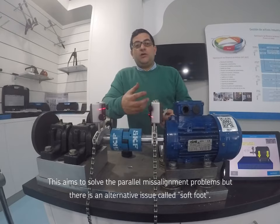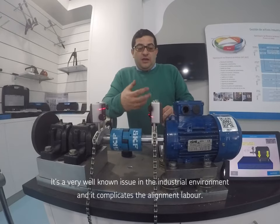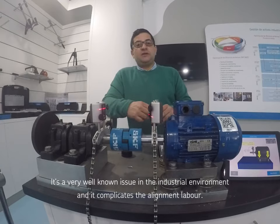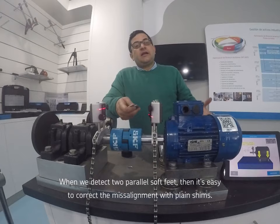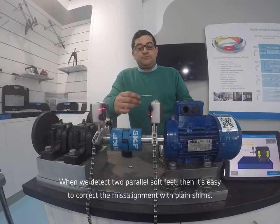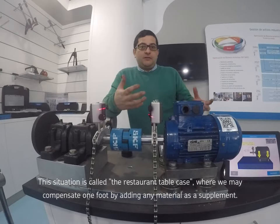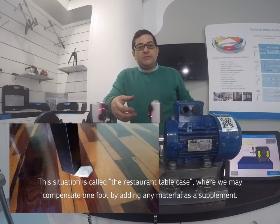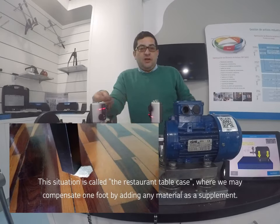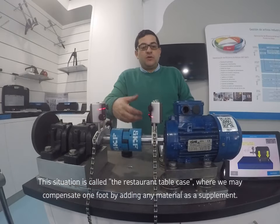Pero existe algo que se llama la pata coja, un fenómeno muy conocido en el mundo industrial que nos dificulta la realización de las alineaciones. En el caso de patas cojas paralelas, es fácilmente ajustable con chapas planas. Normalmente vamos allí y como la compensamos, le introducimos algún material con el que podemos compensarlo.